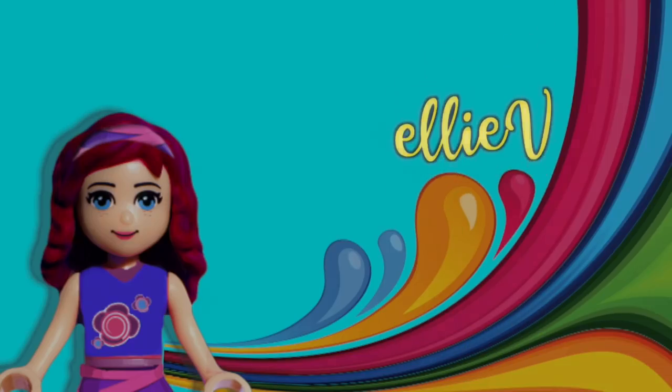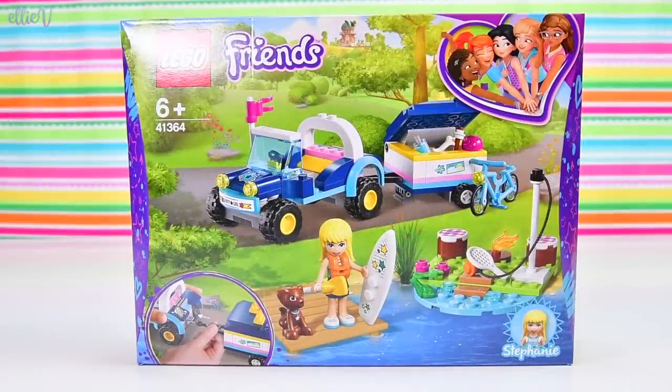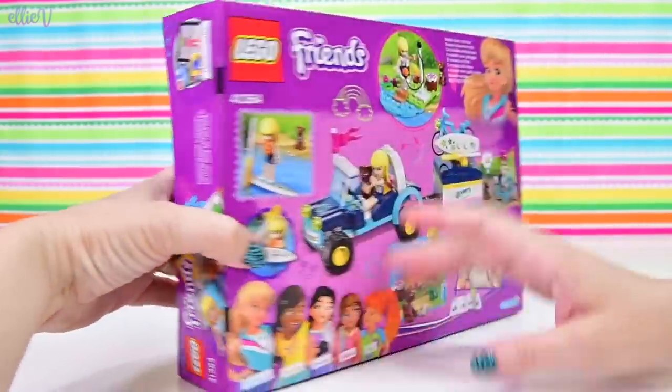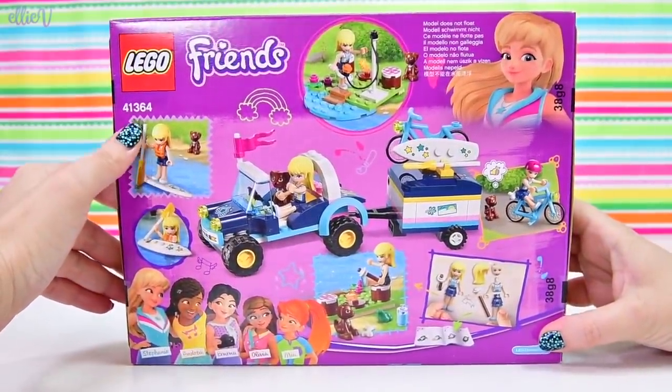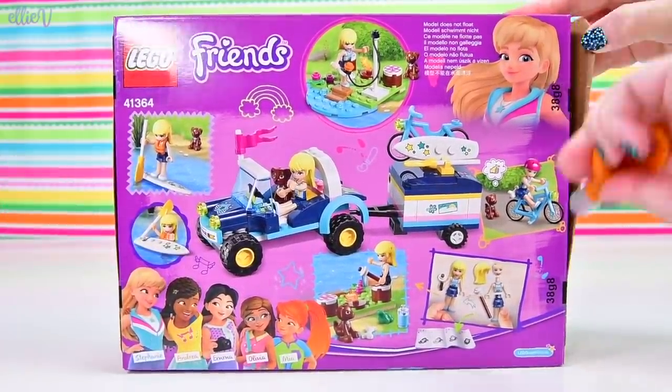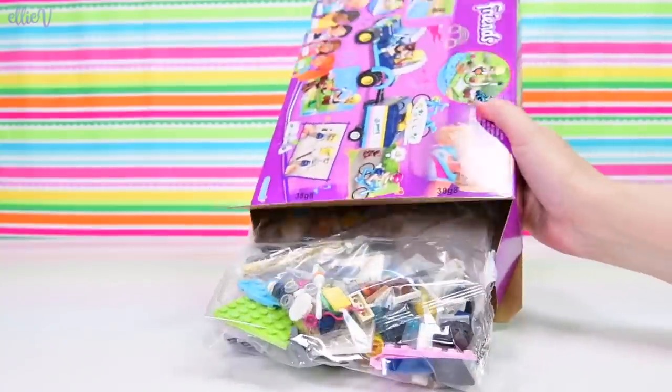Hello, welcome to LEV Toys. It's building time today because I've got a Lego Friends set which needs to be built, so building time it is. This one is Stephanie's buggy and trailer, so obviously it's going to have Stephanie in it, it's going to have a buggy, it's going to have a trailer, and probably other things too.